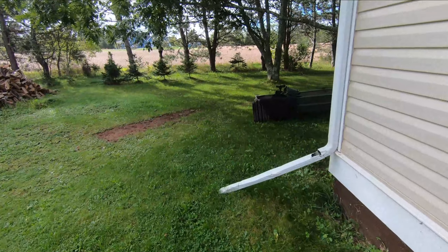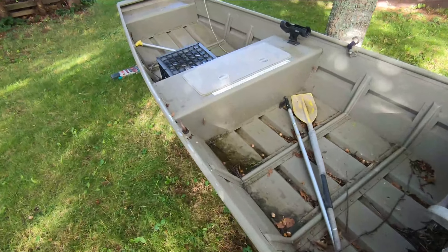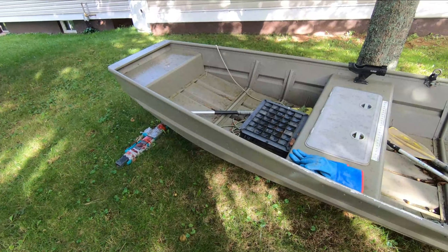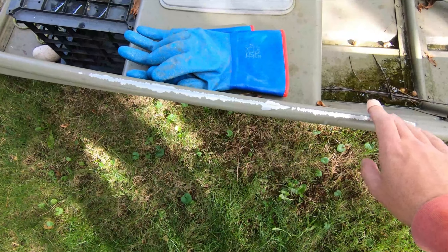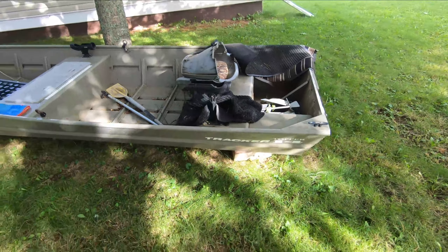Well folks, it's September 30th — time to get ready for bird hunting. My poor old John boat has been kind of neglected since summer and fishing season. I never noticed I'm losing a bit of paint. The John boat I bought at Bass Pro a few years ago when prices were decent — I think I only paid $1,100 for it.